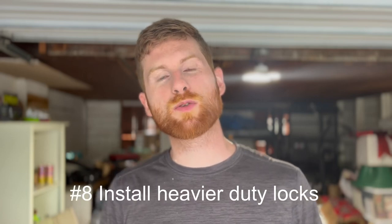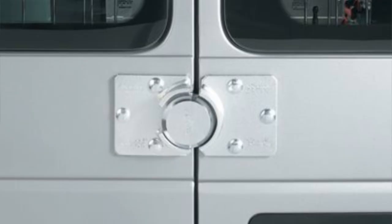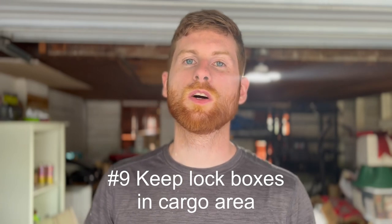Tip number eight is to install heavier duty locks on your doors. I've seen ways to retrofit higher-grade security locks, and I'll put a link in the description. This adds another layer of protection if someone is trying to pick your locks. Tip number nine, the last on our list, is to have lock boxes or additional locking storage in your van with a separate set of keys. I recommend getting a storage compartment or even a safe — it may add weight, but it protects your most expensive items in the event of a break-in.